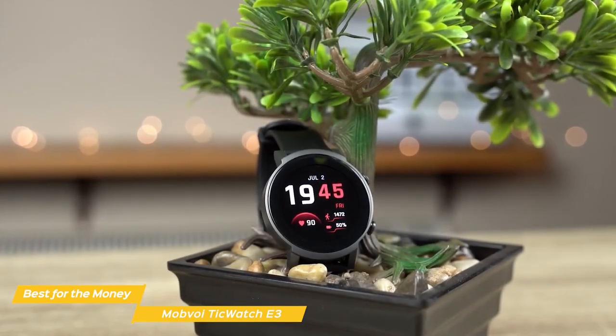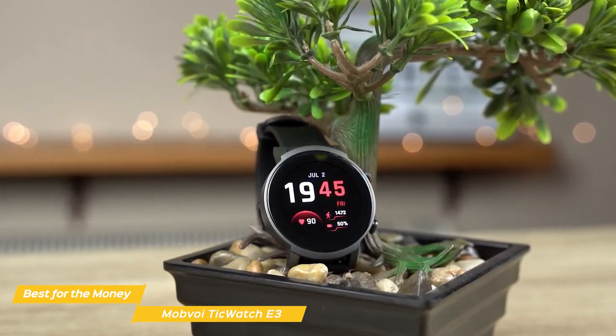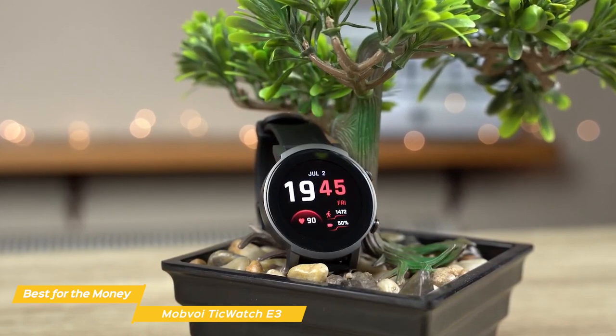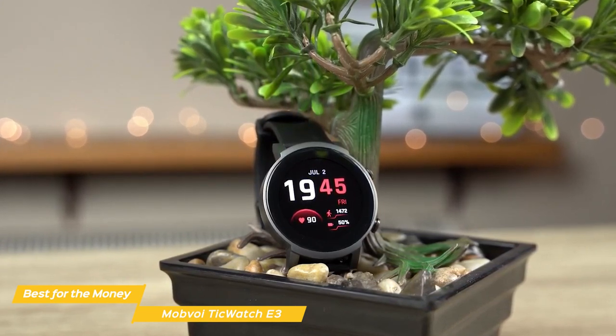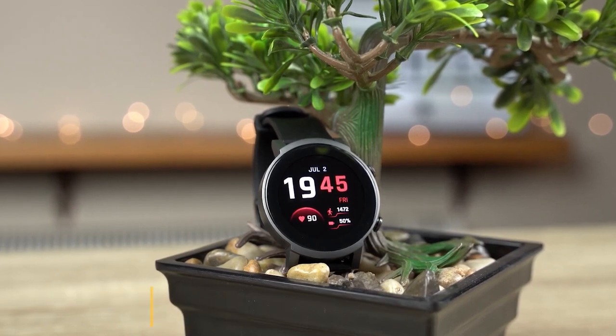The Mobvoi is a stunning smartwatch for the price, and even better than some much more expensive competitors. With its snappy navigation, large screen, and accurate fitness tracking, the Mobvoi is a tremendous Android smartwatch if you don't want to break the bank.